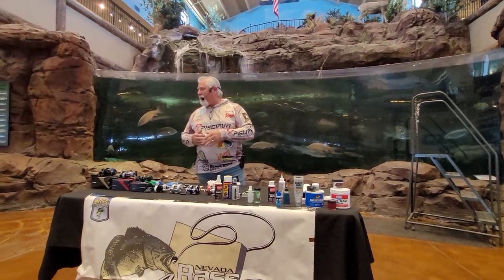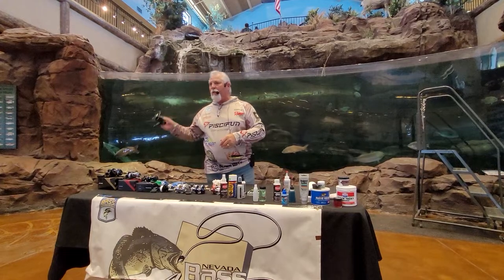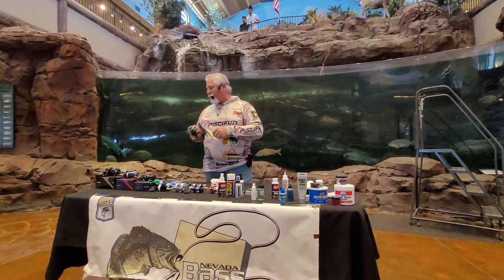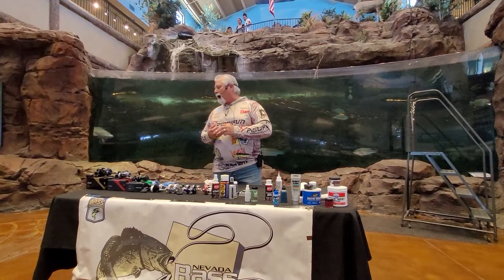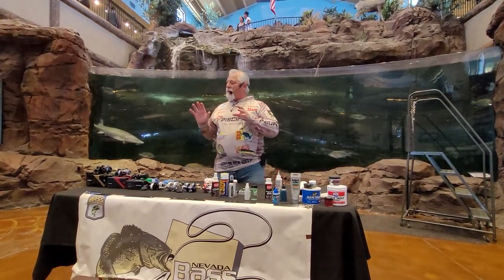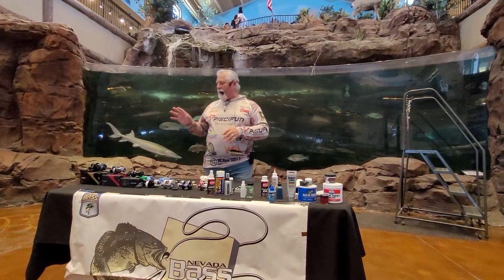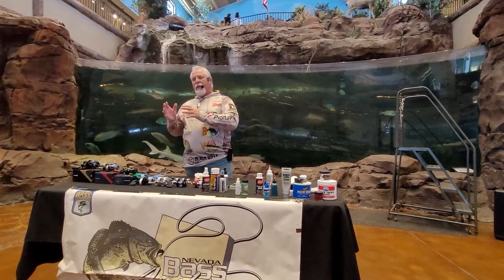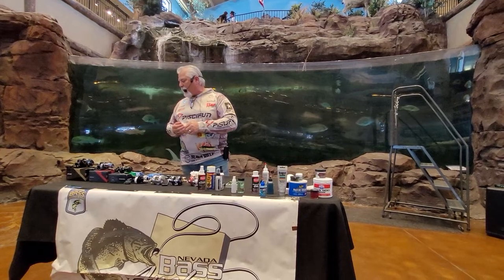Reels are very expensive today — hundreds of dollars for a simple baitcaster. Even for a spinning reel, you can spend well over $250 for a decent one. Keeping our reels maintained and problem free is becoming more and more important. I'm going to teach you guys a ton of tricks to maintain your reels, so even if your budget only allows a budget reel, I'll show you how to keep it going for years and years.